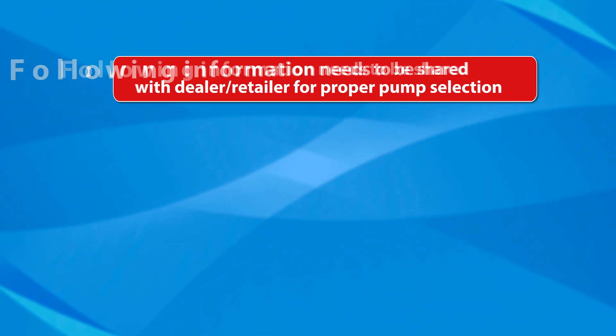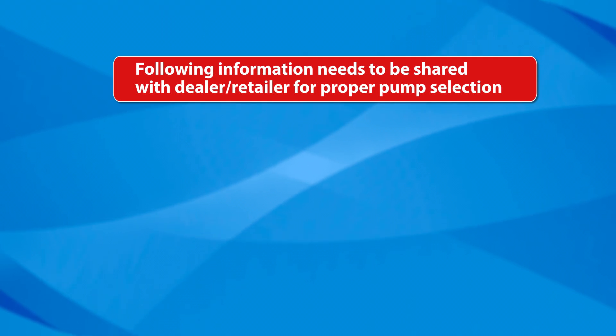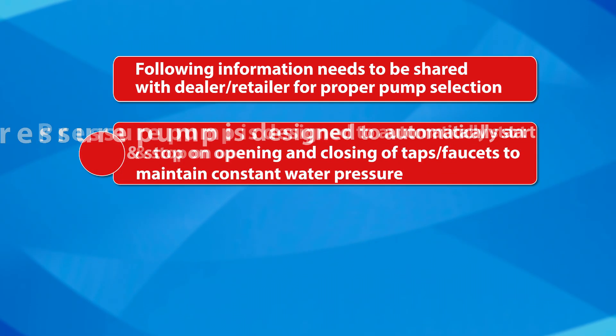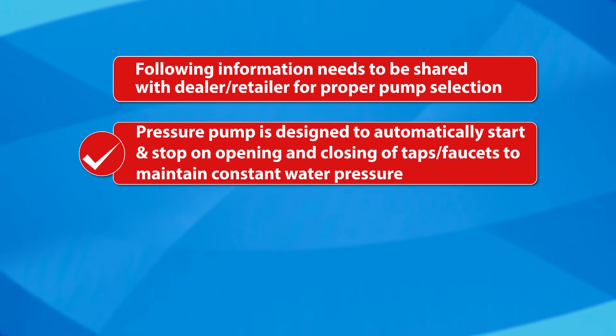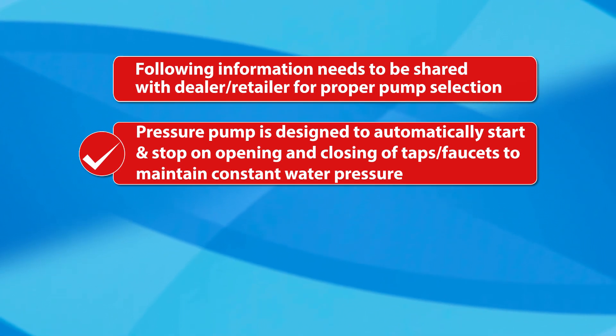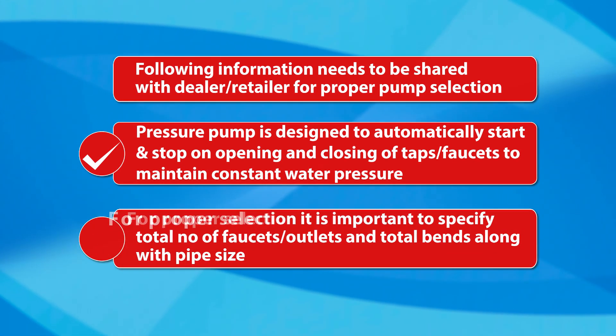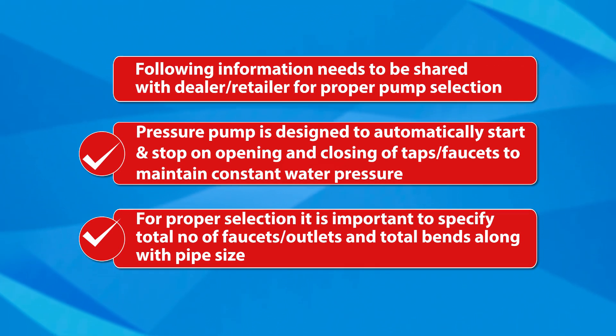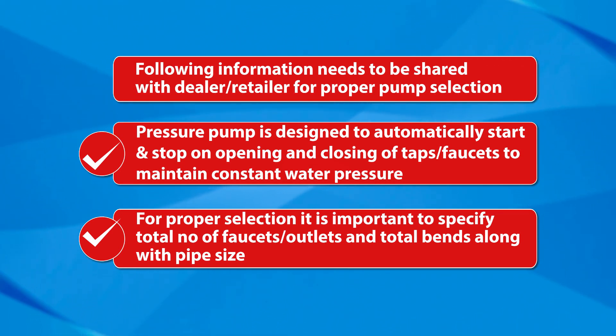The following information needs to be shared with the dealer or retailer for proper pump selection. The pressure pump is designed to automatically start and stop on opening and closing of taps or faucets to maintain constant water pressure. For proper selection, it is important to specify the total number of faucets or outlets, total bends, and pipe size.